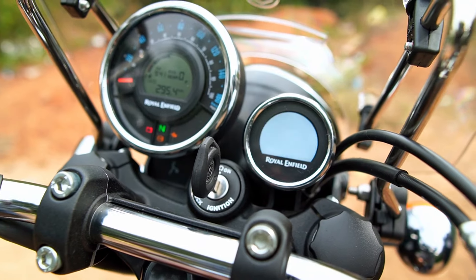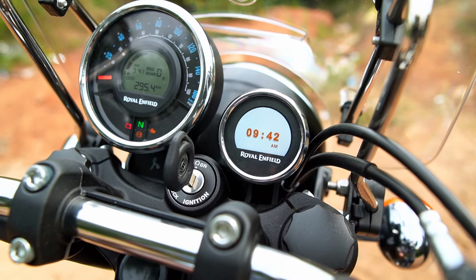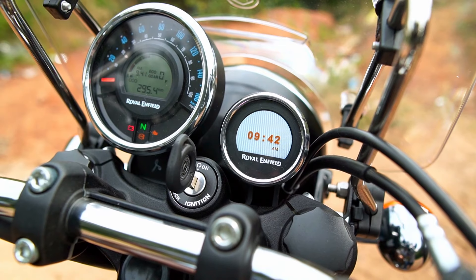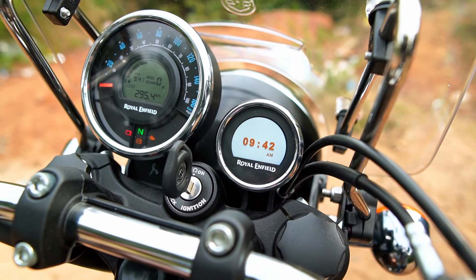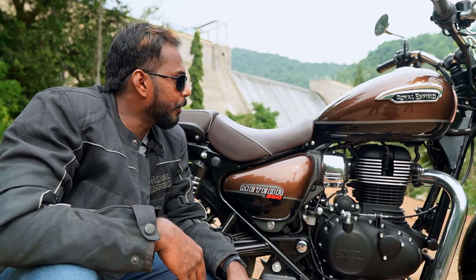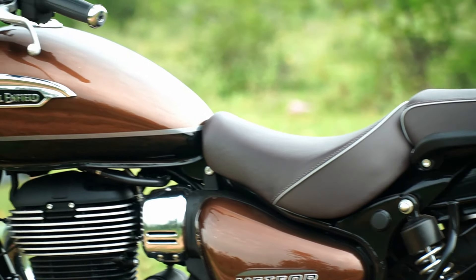The right-hand side of the unit is a color display — this is a navigation unit with Bluetooth mobile connectivity. The charging port is on the left-hand side of the handlebars. On the display, you have time and digital information. The seat profile is very low, which makes it very comfortable.